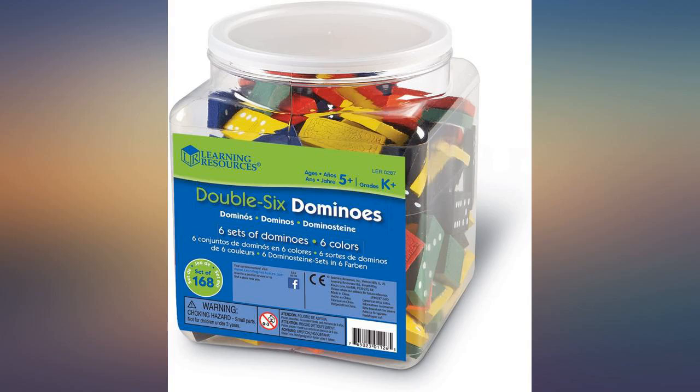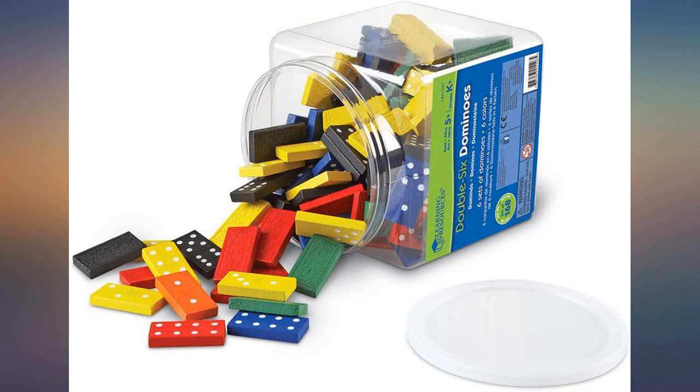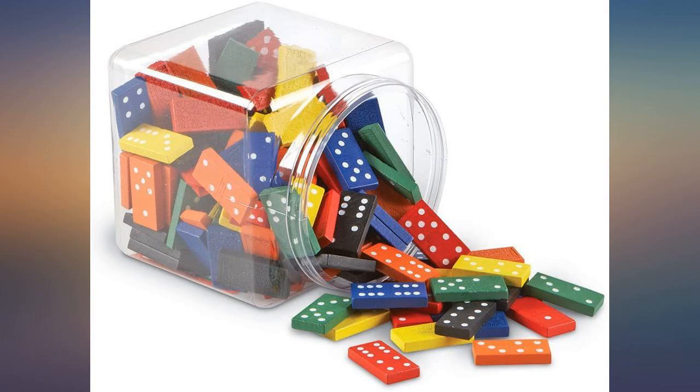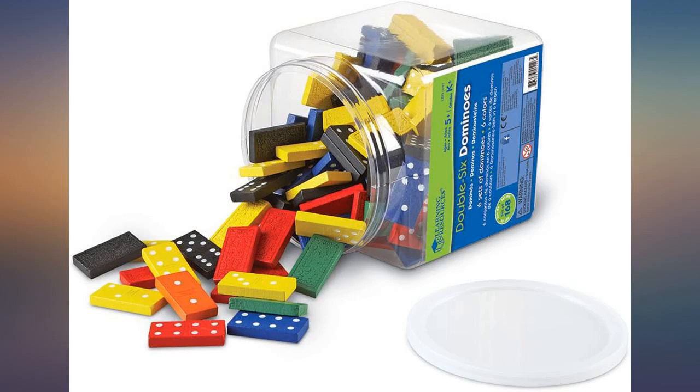I did read the reviews about odd chemical smells and ones stuck together, but when our set arrived there were only 4 dominoes stuck together, and they popped easily apart with no damage. A very slight smell lingered — I think it was the plastic container and not the paint, but I had anticipated this ahead of time as maybe needing to be stored where the dominoes could breathe.